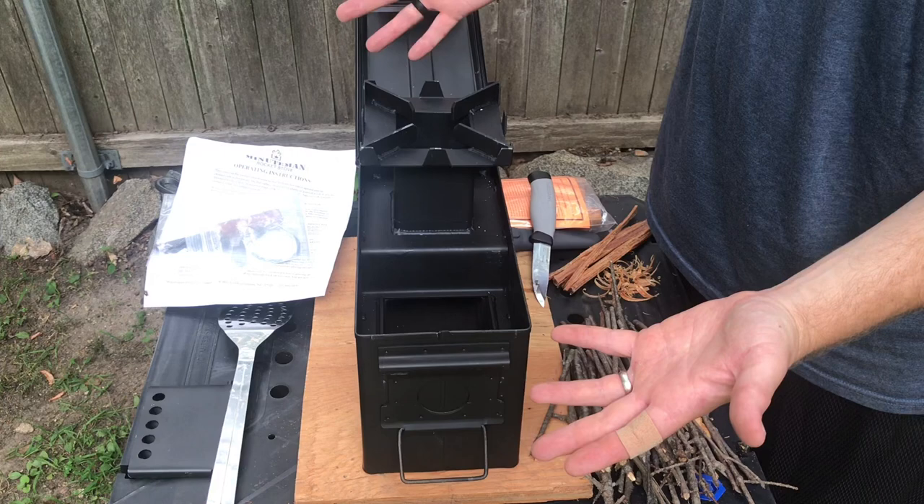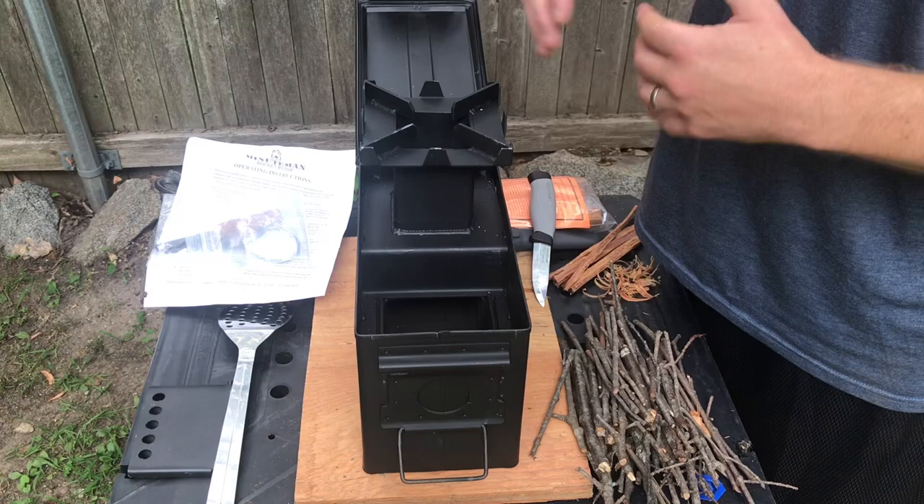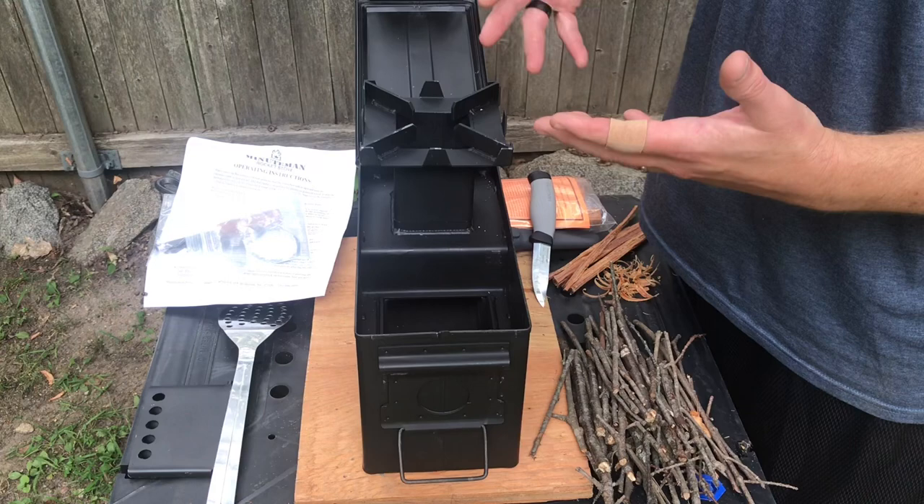I got a similar type of stove from BattleBox a couple months ago and it works well, but it really is like a jigsaw puzzle to put it together. This — boom, boom — and you're ready to go.